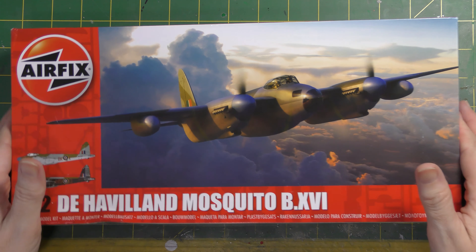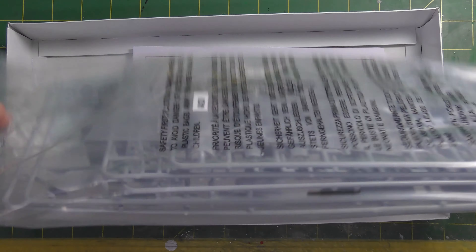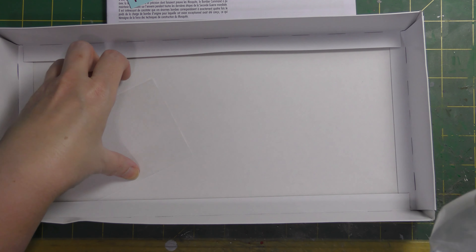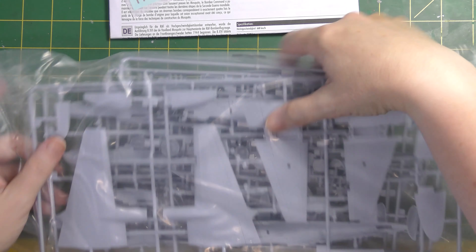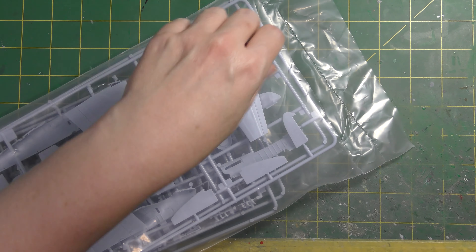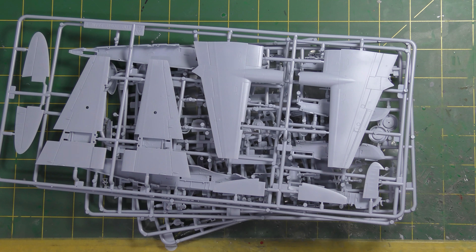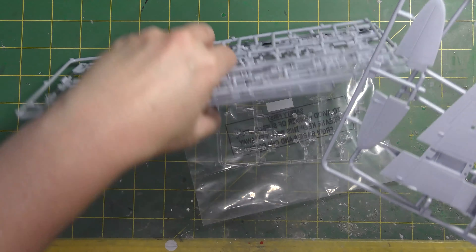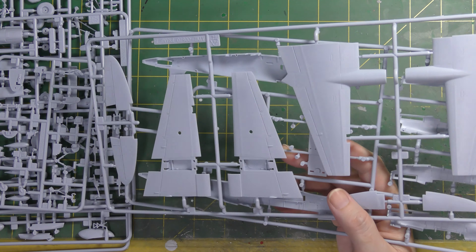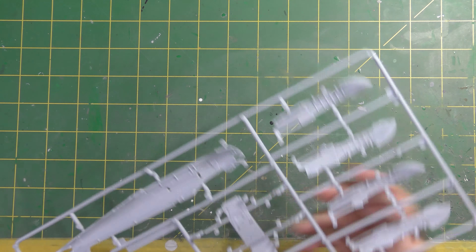Let's get on with it, have a look, and have a snip around to see what we think. Opening the box - I've physically opened it but haven't opened the bags yet. Instructions, decals. I haven't watched any other reviews because I want to present what I think of the kit, not a mishmash of what everyone else thinks.